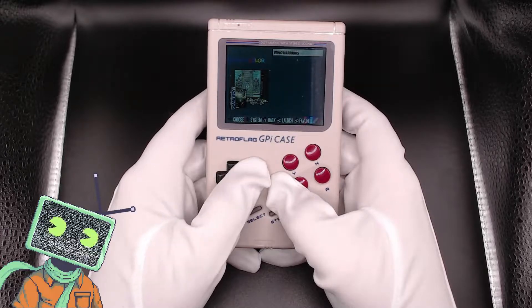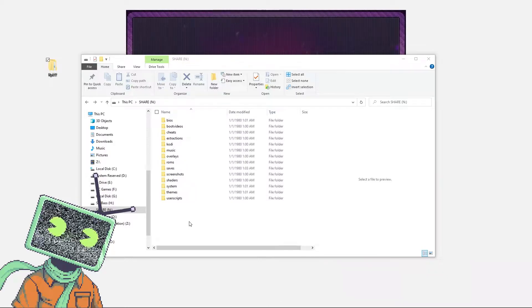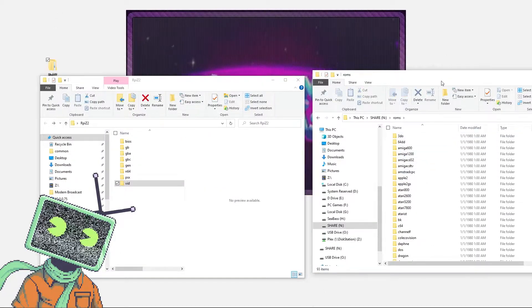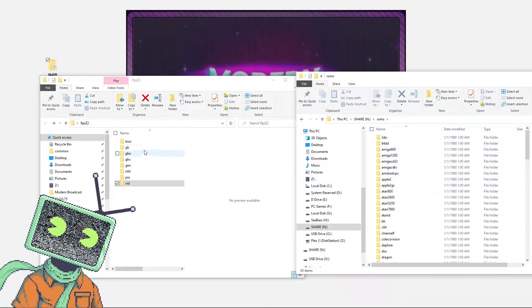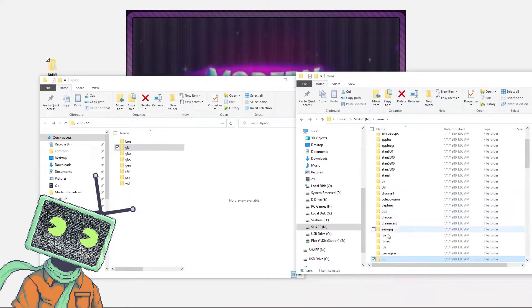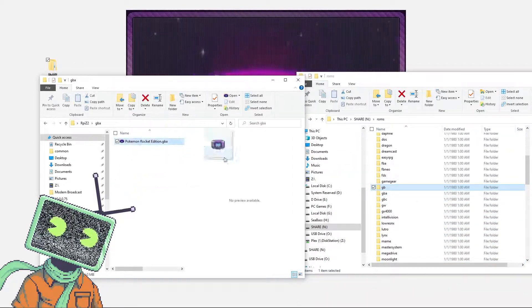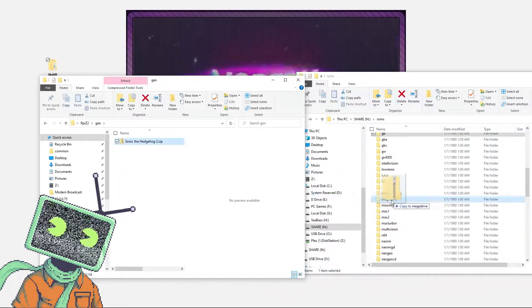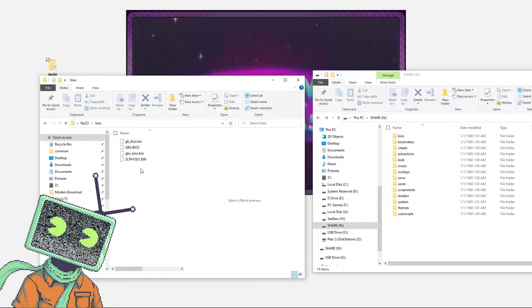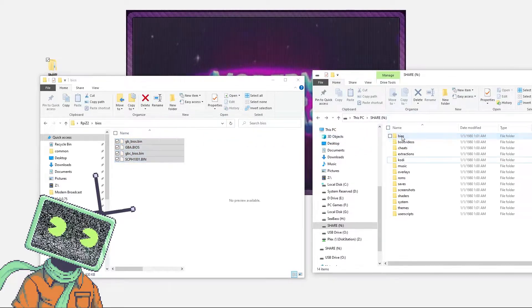If you're wanting to add your own ROMs and games, it's really easy and simple to do. Simply take the microSD card out of the system and put it back into your PC, then find the Share folder in Windows Explorer. RecalBox has labeled just about everything out for us, making it really easy. I've got a few games set aside — let's open up the ROMs folder in the share drive. I have some Game Boy, Game Boy Color, Game Boy Advance, Nintendo 64, and PlayStation 1 games, and I'll drag these over to their corresponding folders. Also keep in mind that some systems require a BIOS file to run properly, and you can add your BIOS file in the BIOS folder on the root of the share drive.